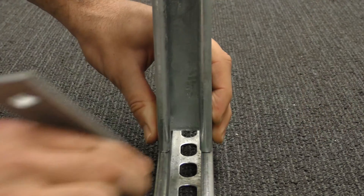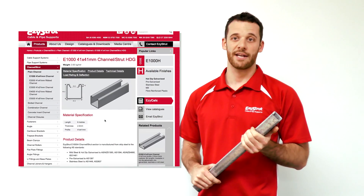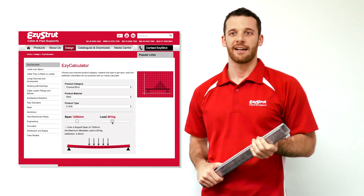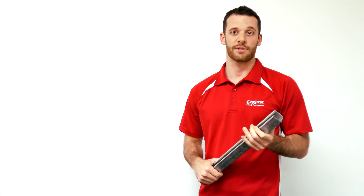Our channel fittings allow you to join our strut together in any way imaginable. So there you have it — an introduction to our range of strut systems. With our engineering and manufacturing capabilities, there really isn't much limit to what we can offer. Have a look around the strut section of our website, or have a look at my mate David's video, where he uses a length of strut to install some easy tray. So get out there and strut yourself.